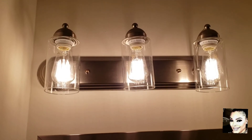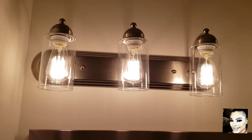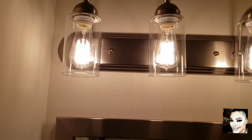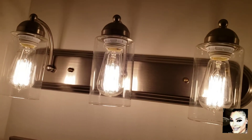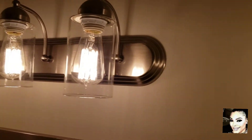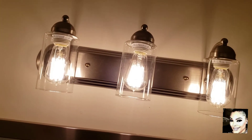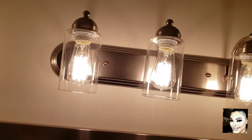Hey Fashionistas, this is Faith and welcome back to my channel. I quickly did a switch out and I am loving the look of the new shade and the new bulb. Unfortunately, this particular bulb is 60-plus watts, so it's not really as bright as I would like it to be. I'm going to have to come back and figure that out. But the visual look of it all — I love the visual, I love the look.